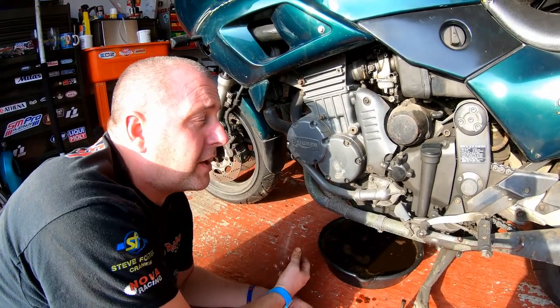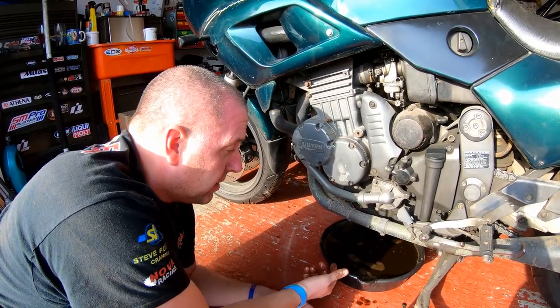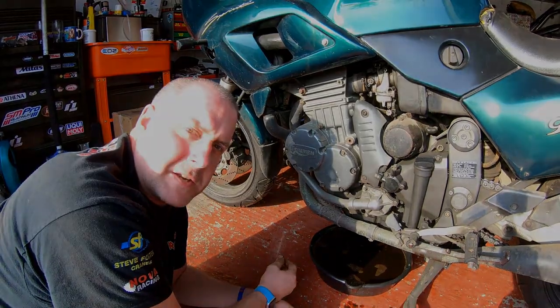There's only 3.75 litres of oil in the Sprint 900, and this is a four-litre pan, so it should have taken it all. I'm going to empty this out and then we'll drain the rest.